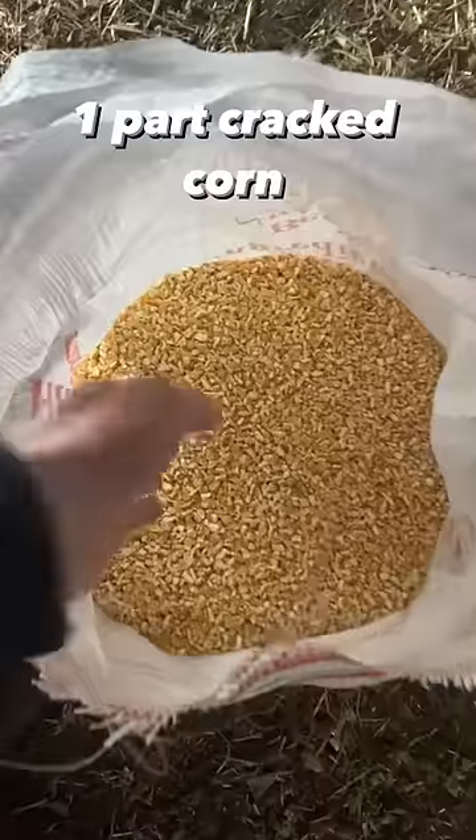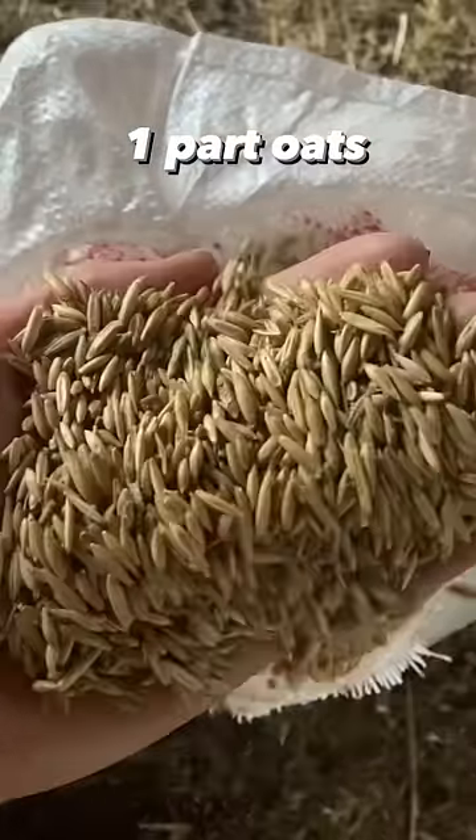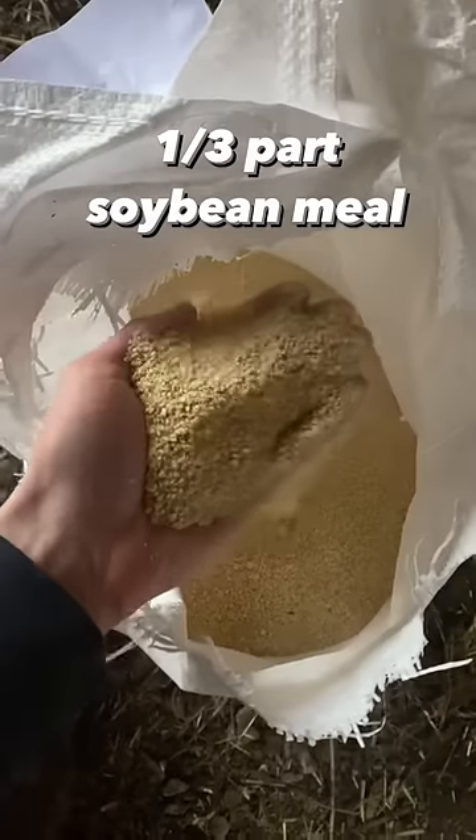Let's mix some chicken feed. We've got one part cracked corn, one part oats, one part wheat, and one third part soybean meal.